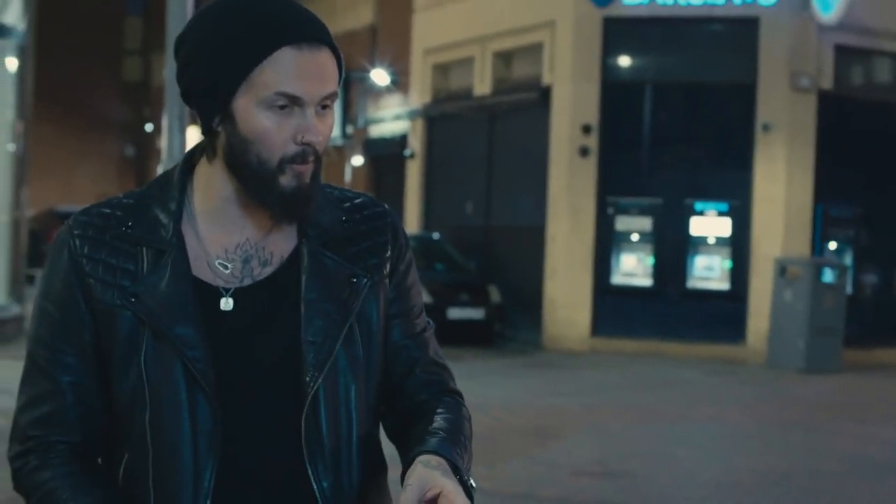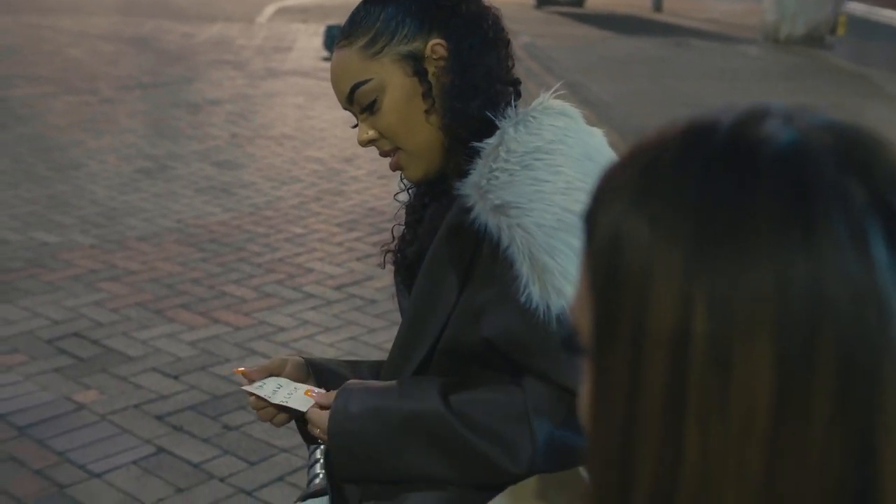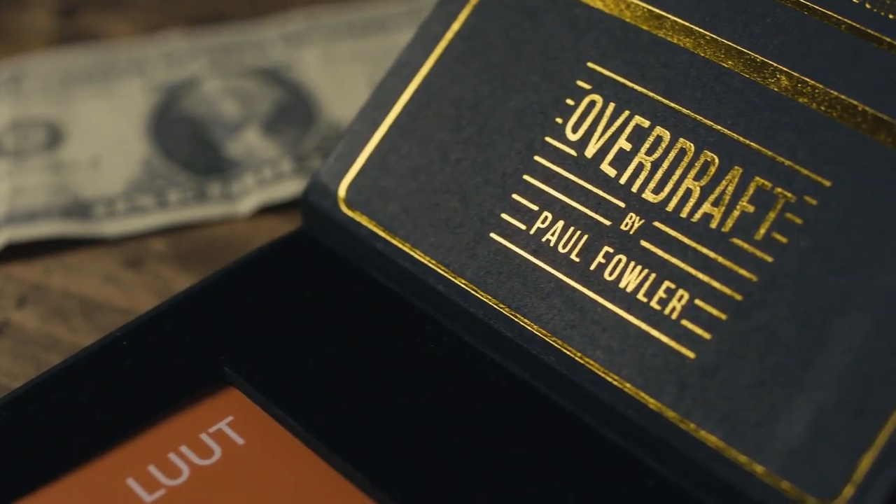Remember that piece of paper I gave you at the beginning? Open it up and look at what it says. You see, you've done incredibly well — you've won one and you've lost one. And that's exactly... My name is Paul Fowler and this is Overdraft.